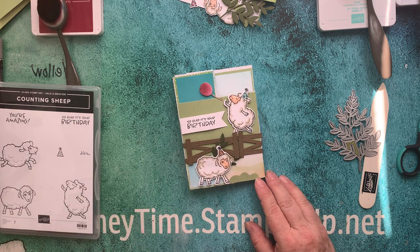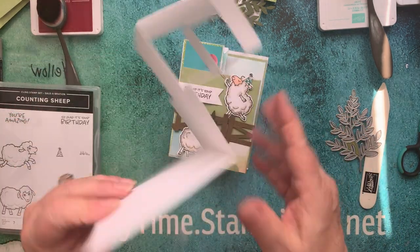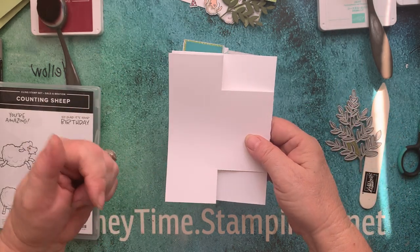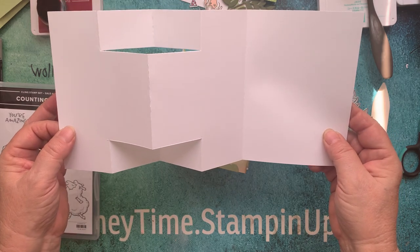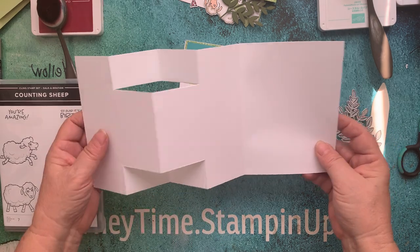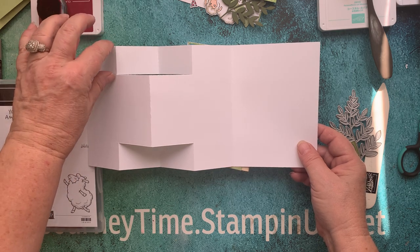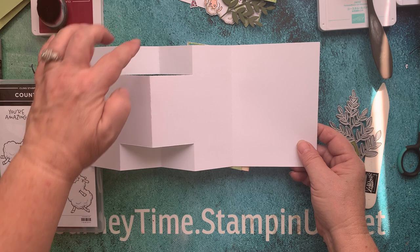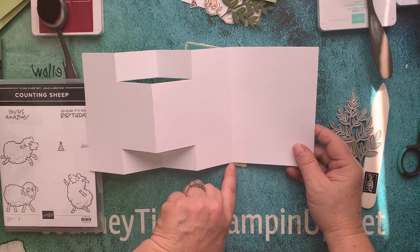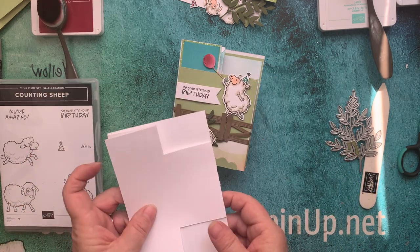All the dimensions, score lines, and everything will be listed below, so you don't have to pay attention to those right now. Basically, this is our start. We're scoring at these lines and then cutting. This is a longer sheet of paper — 12 inches. We're scoring at two and a quarter, one and a quarter inches, and then all the way at four. At six inches we go from here to here, and this is eight inches. Then we're cutting from two inches to four inches. So that's our base.